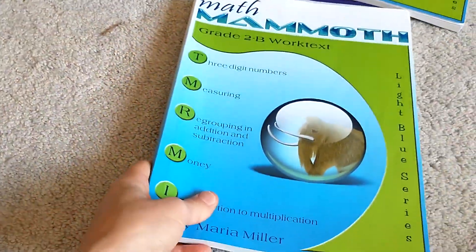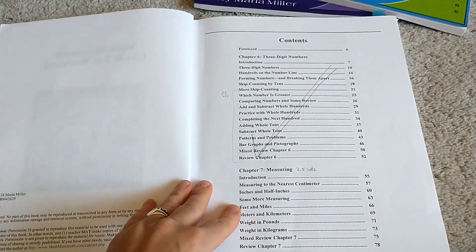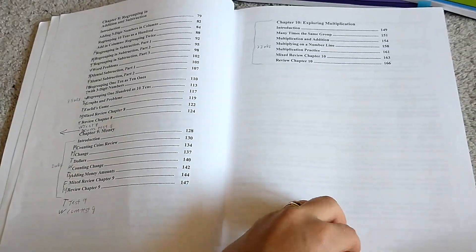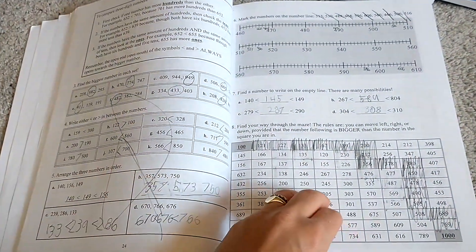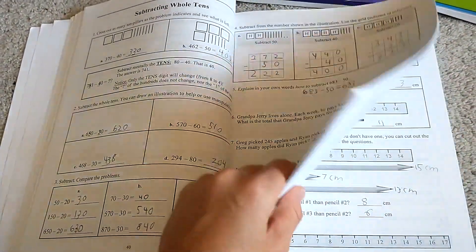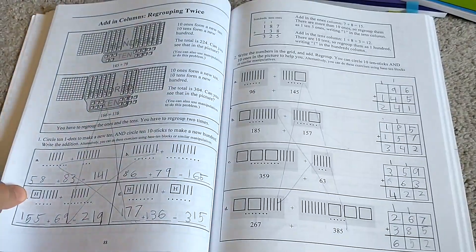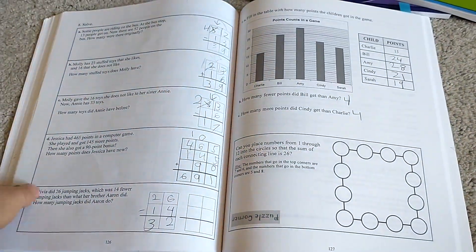One thing I noticed about Math Mammoth is I feel like there's not a lot of drill of addition and subtraction facts. So after the first grade books, I did Addition Facts That Stick by Kate Snow just to have some extra practice. I've also started Subtraction Facts That Stick by Kate Snow — it's a quick way for them to drill facts in a fun way. I also bought wrap-ups, which is another fun way to practice addition and subtraction. You can get multiplication and division versions as well. This all looks like the same format as first grade.